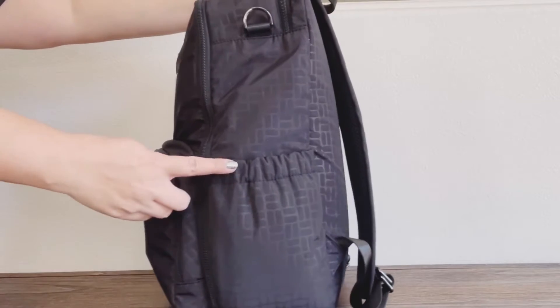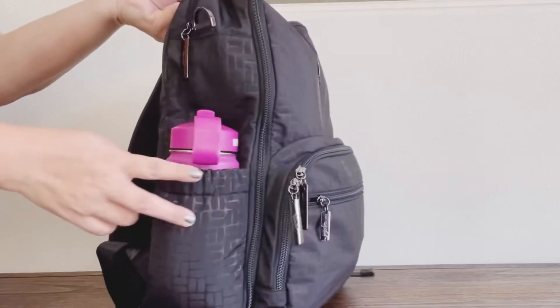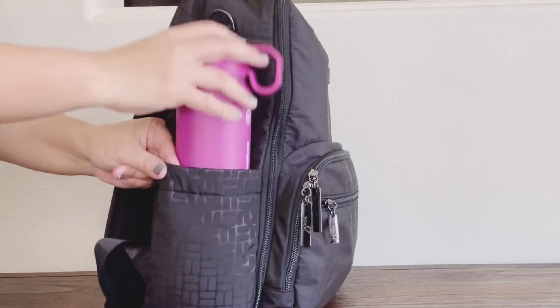You have bottle pockets on the side — as you can see they're very stretchy. On this side I have a 14-ounce water bottle that fits perfectly in the bottle pocket.